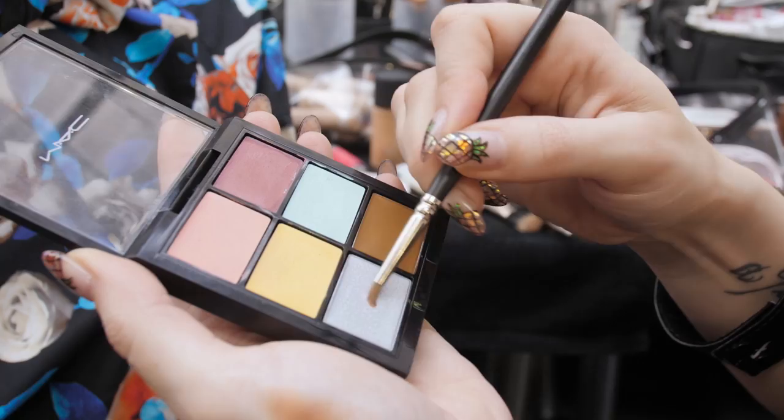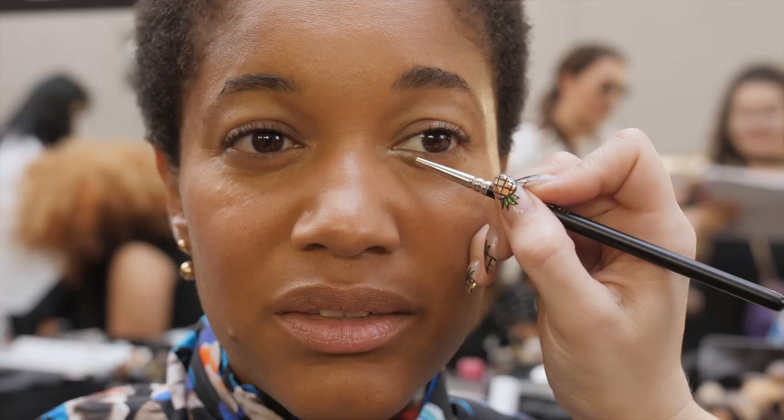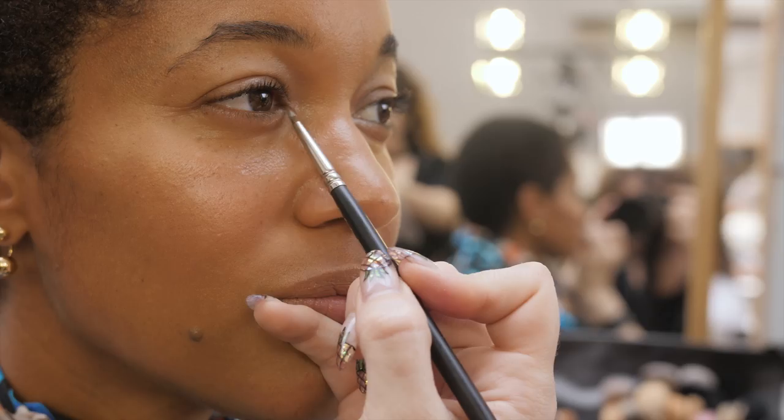Same palette — we're adding a little bit of a silver detail to the tear duct. Using a small brush, grabbing a little bit of this and popping it on the tear duct.